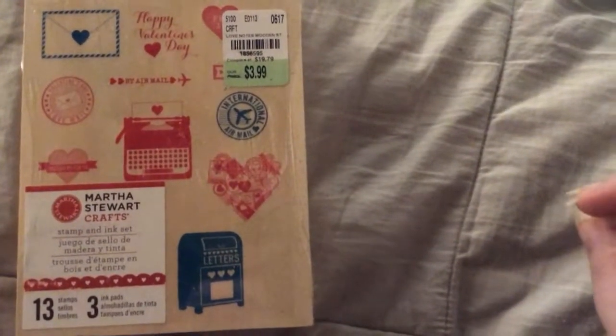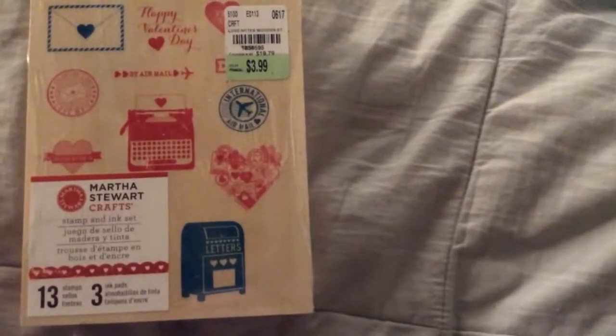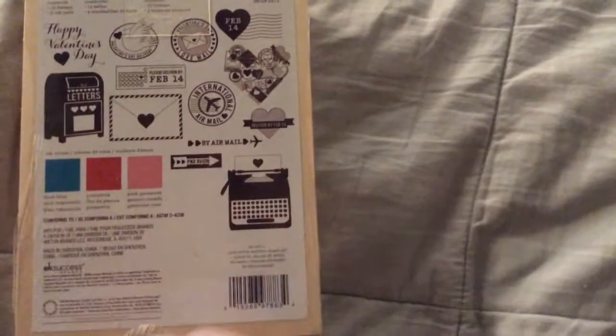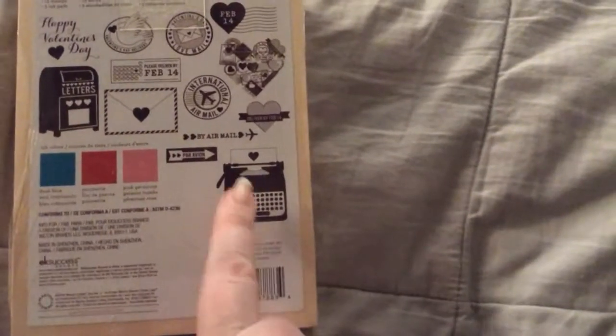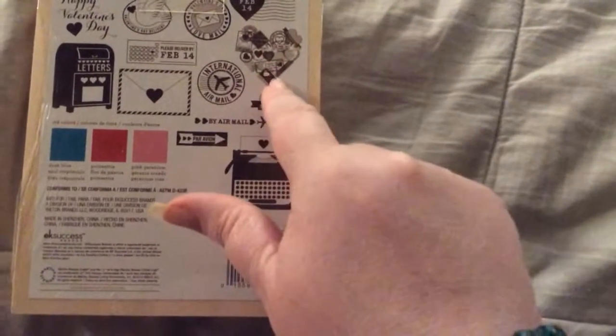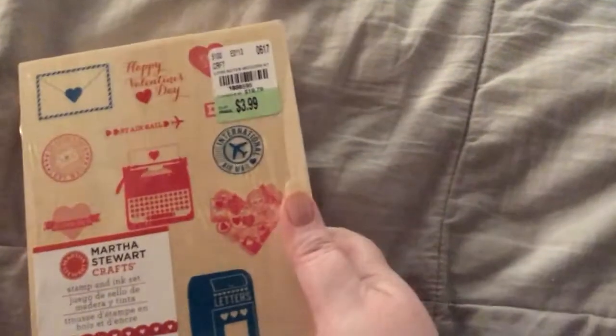She sent me this Martha Stewart Craft Stampin' Ink Set — Love Notes. This is a Happy Valentine's Day set by Aramil. It has all these stamps — 13 stamps and 3 ink pads. Here's what's inside: look at the dove, pretty. And the little mailbox, and the typewriter, and the letter. I like that heart with all the postage and all that. So love this. I love that it's in a wood box. That is so neat. Thank you, hon. I love all this stuff — it's fabulous.